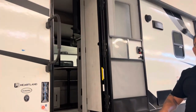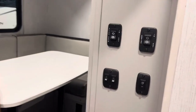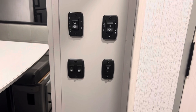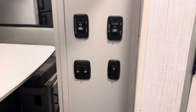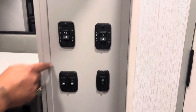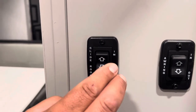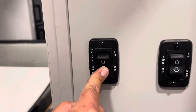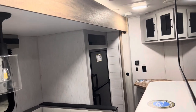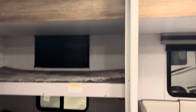Now we're going to open up the slide. First, we'll turn on some lights — there are a couple of on/off switches for the lights on this coach. The slide buttons are located near the TV on the wall. Not every coach has the slide buttons in the same position; they may be on a different wall. You'll see a button that says slide room in and out. Hold down the arrow that says 'out' and wait for the slide to stop by itself.